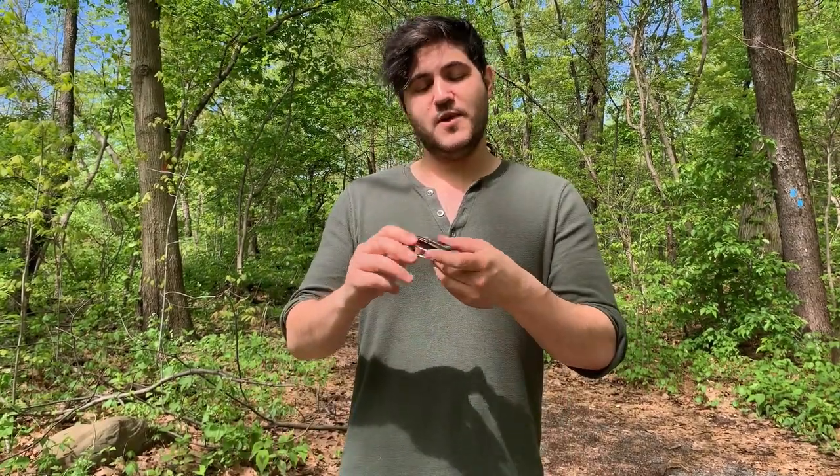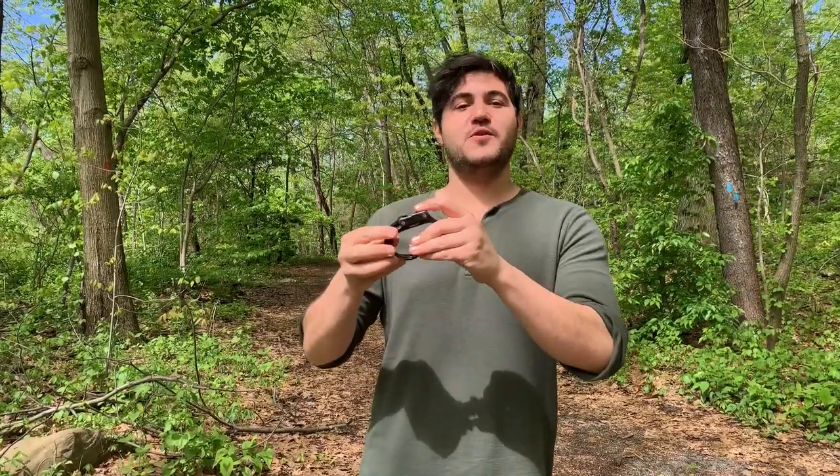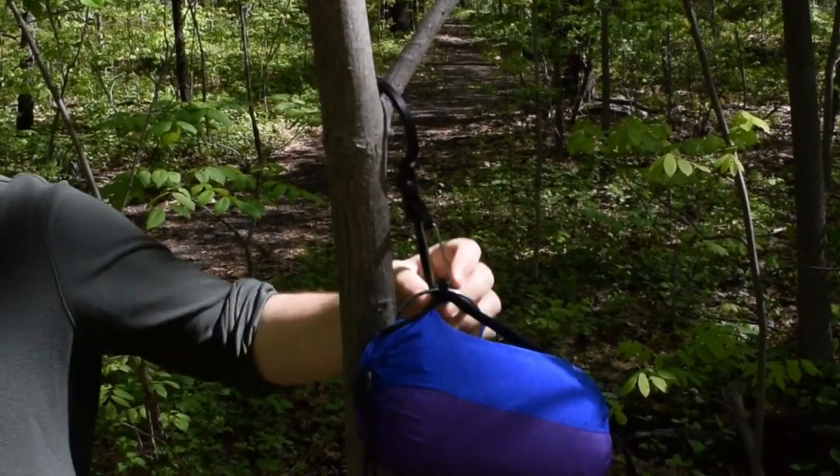Hey guys, welcome to another Ready Yeti review. I'm Matt and this week we're going to be reviewing the HeroClip. The HeroClip is essentially a carabiner with an extra function of having a hook where you can pretty much hang it on any edge and turn that into a hanger.